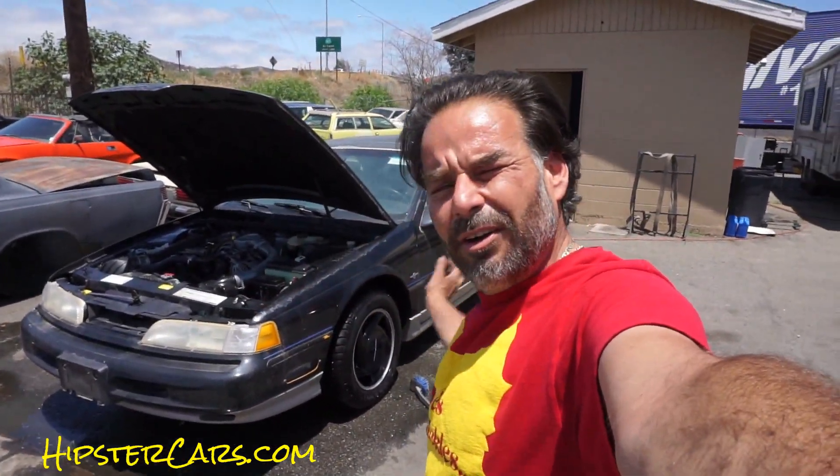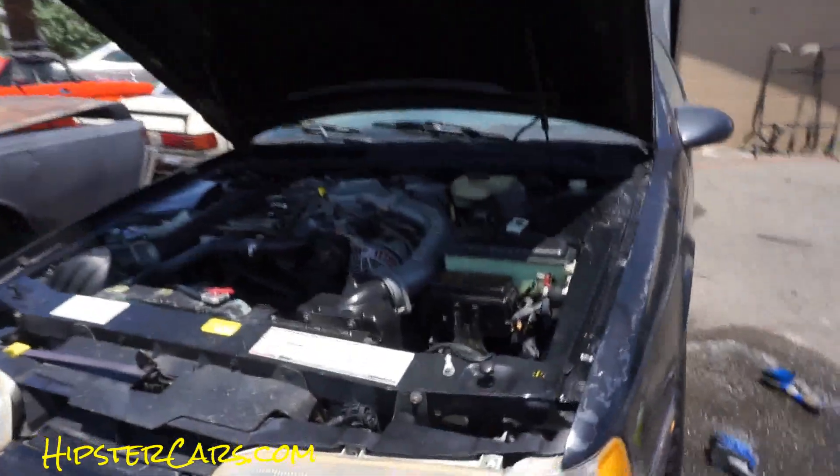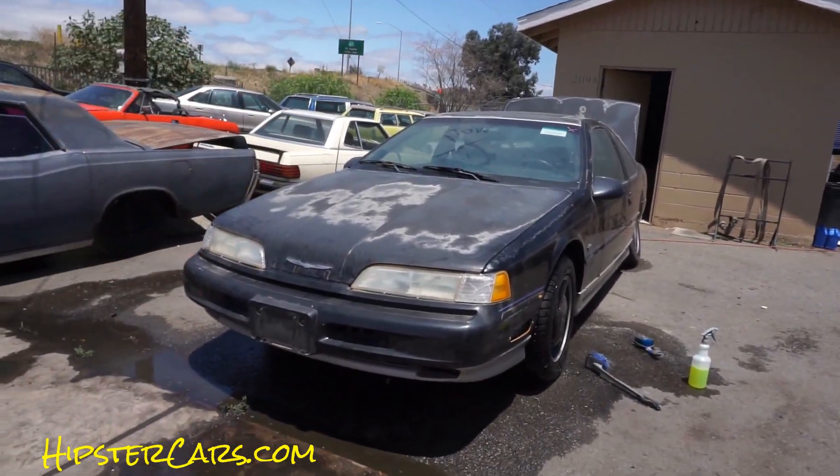OneOwnerCarGuy, OneOwnerCarGuy.com. We just did an engine detail and a wheel and tire detail — I'll put links to those at the end of this video. This video is about how to de-grime, de-gunk, and clean the outside of your car that's been sitting in a field or beside the house collecting dust, dirt, and grime. This is the whole series on this '93 T-Bird. Under the hood is 100% done.